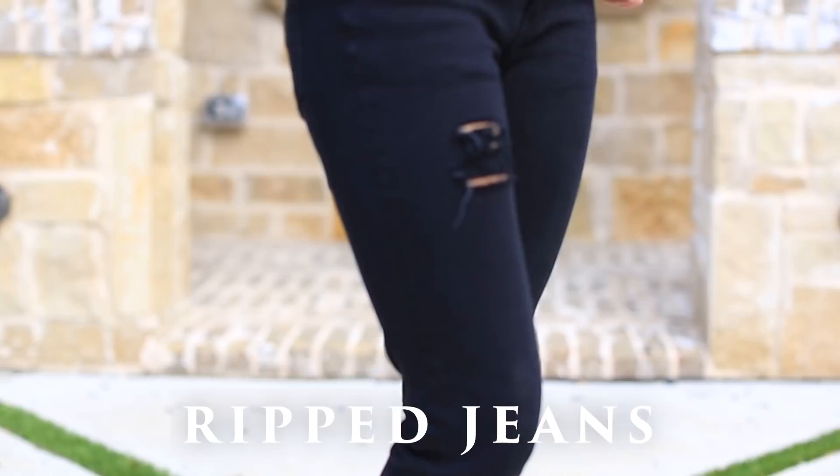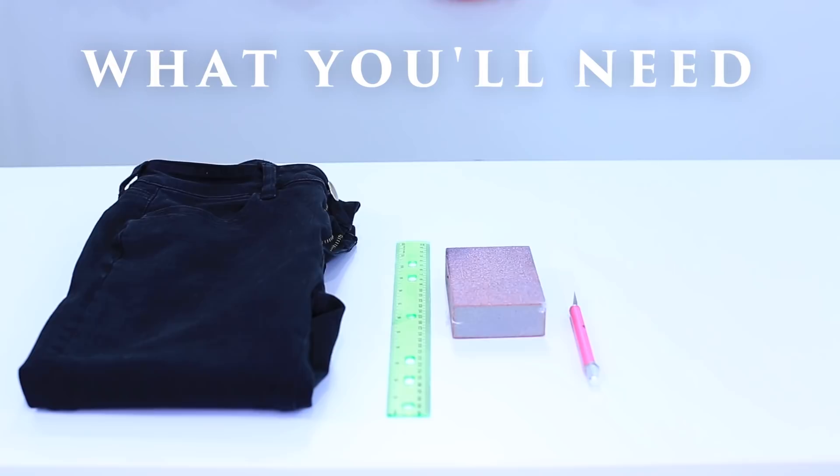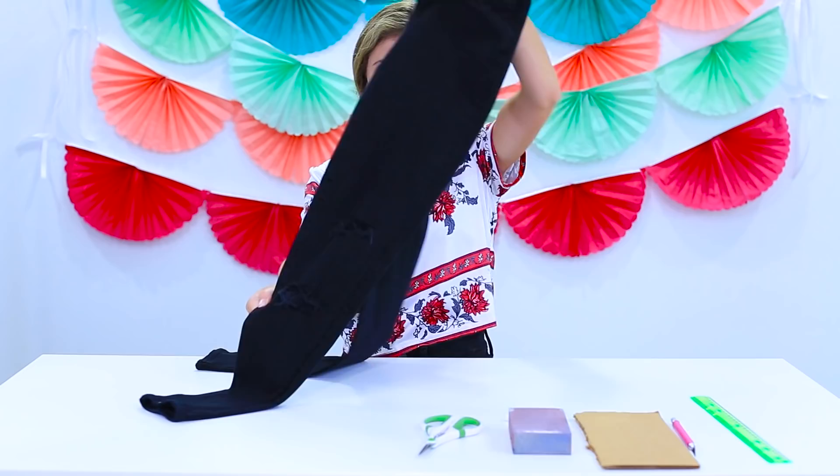In this DIY, I'm going to be showing y'all how to create your own pair of ripped jeans. To start, you need a pair of plain jeans, a ruler, some sandpaper, an exacto knife, a piece of cardboard, some scissors, and a piece of chalk. I'm going to show you how to make holes in your jeans and rough them up so that they look natural.